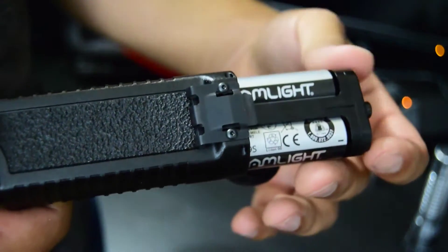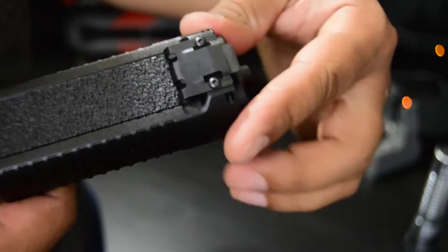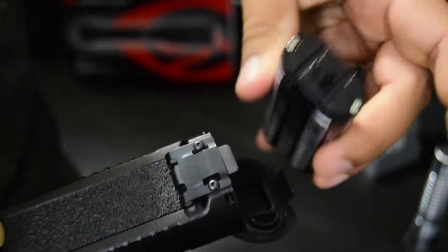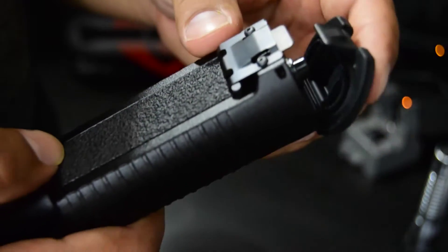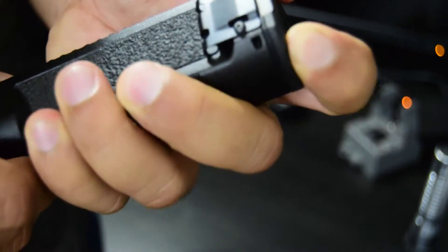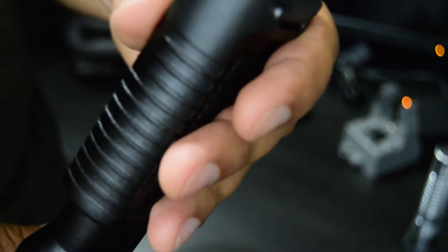The battery just slides out. You can only really put it in the right way — if you put it in the other way it'll get launched, so you can really only insert it correctly, which is nice. Whereas with the old Strion you could put batteries in the wrong way. It just snaps shut. This has an IPX7 rating.